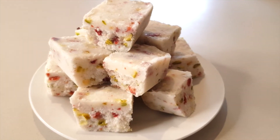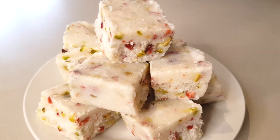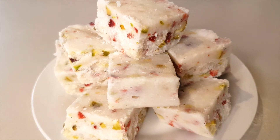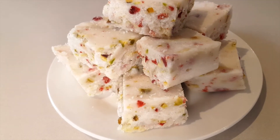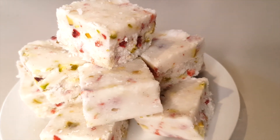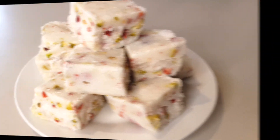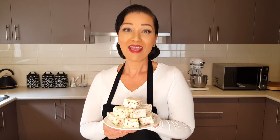Look at these beauties — how colorful and pretty they are! I guess they're called White Christmas cookies because of the traditional colors red and green, but I reckon you could have this any time of the year because they are so, so good. I hope you enjoyed this beautiful recipe and get to make these wonderful cookies. Thank you so much for watching. Stay safe and be well.